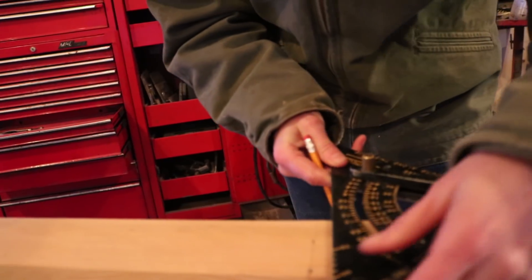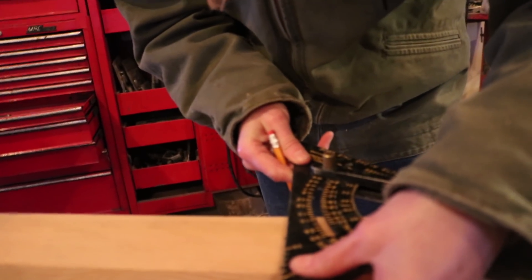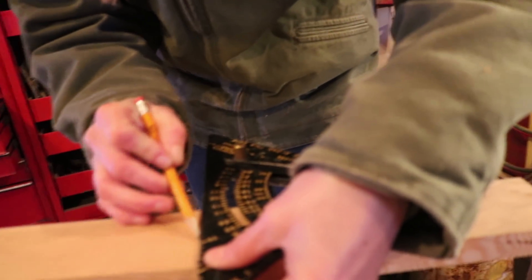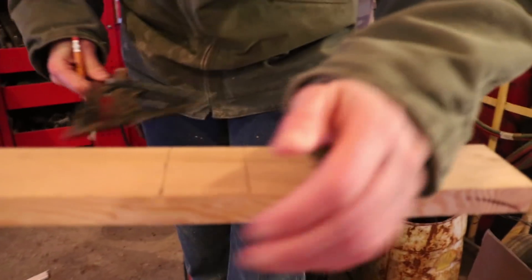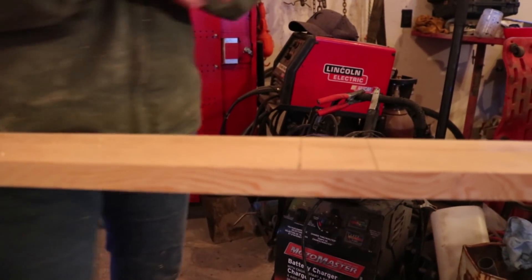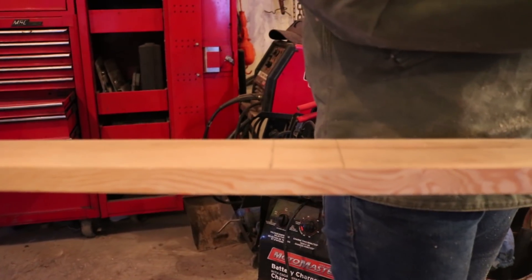That does not look straight, does it Aurora? I can't tell because I'm wearing these safety glasses. See, this is the reason why I really shouldn't be measuring. That looks okay though. Good enough for the person who can't measure. You can learn how to do anything!